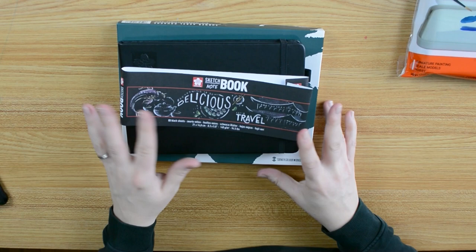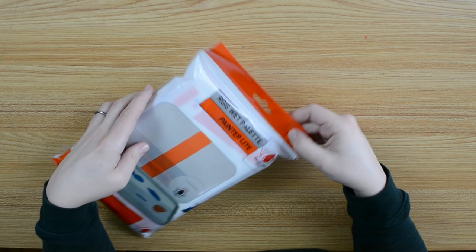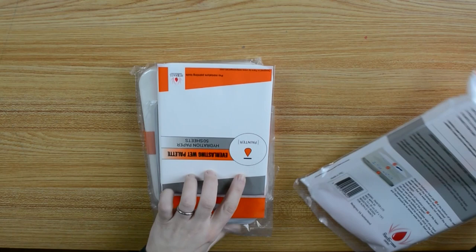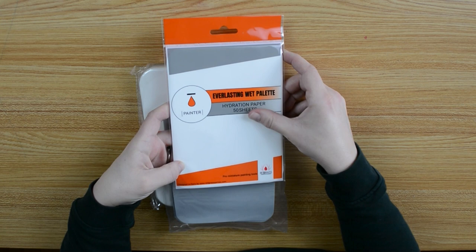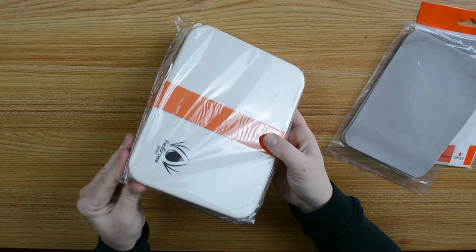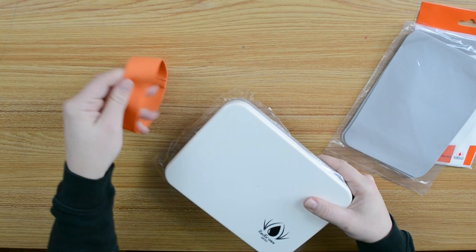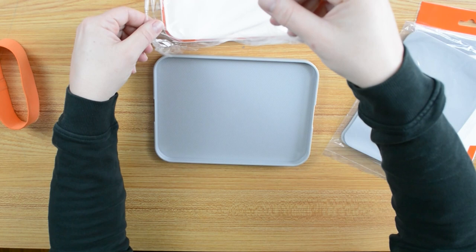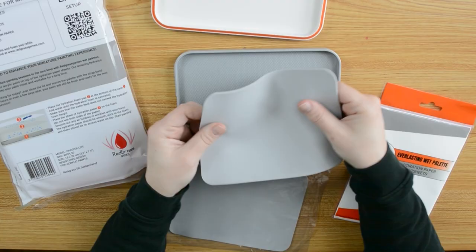First we will unpack the stay wet palette. I saw it in a lot of art videos, and when I bought it I almost only painted with acrylics, so I thought it was a good thing for me. But then I started loving watercolors and didn't need it anymore. But I think it's perfect for the acrylic gouache. This palette comes with hydration paper sheets for your paint and a soft spongy foam layer which should hold water so your paint doesn't dry out, and of course the palette itself. I like the design and the rounded edges — it has a good size for mixing. Let's build it together.